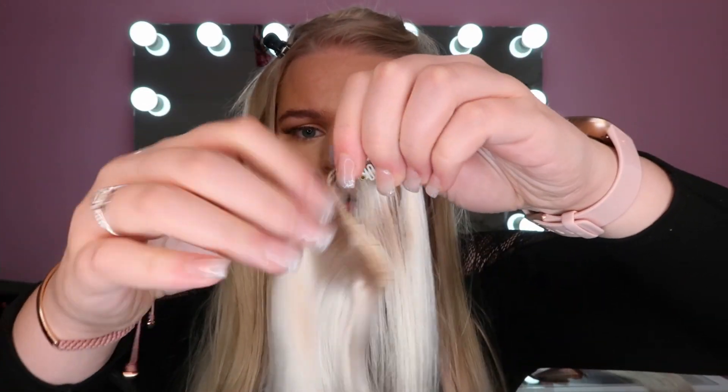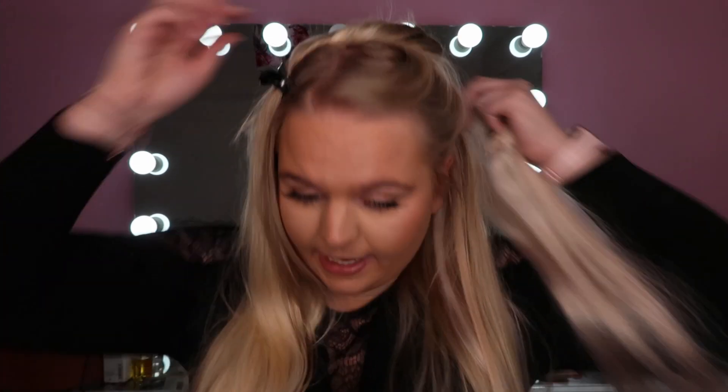I can say these are the strongest clips I've ever seen — they are so strong. I don't feel like they're moving in my hair, and even though my hair is really silky and sometimes struggles to hold on to things, these aren't moving at all. First impressions: I am so impressed with these hair extensions.